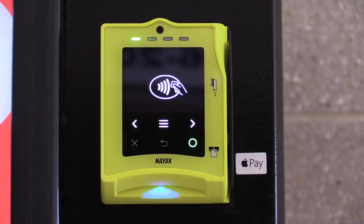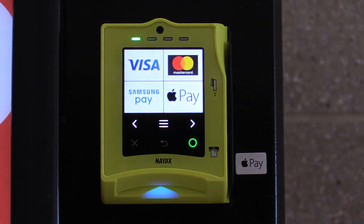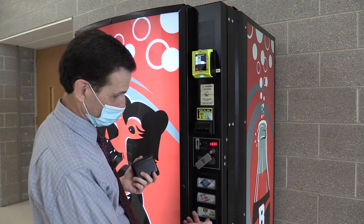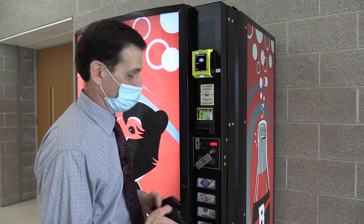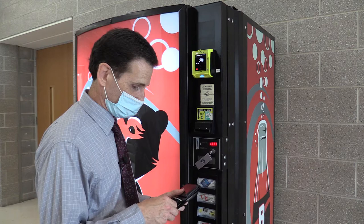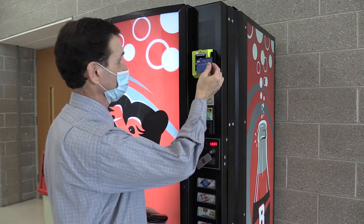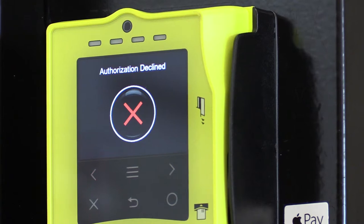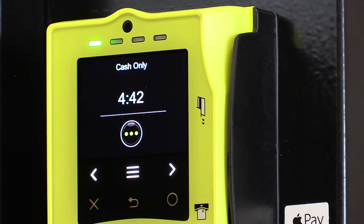Looks like it's ready to go. It might have been pre-programmed for my account. I'll give it a try — it says push to start, please select a product. Let's select a water. Please present your card or your mobile phone. I'm going to use my Visa — it has a chip on it. It says cash only now — transaction canceled. I may have to call Nyax.